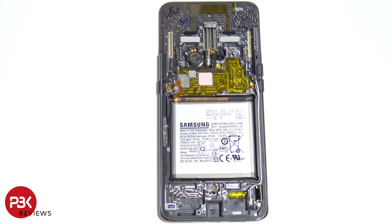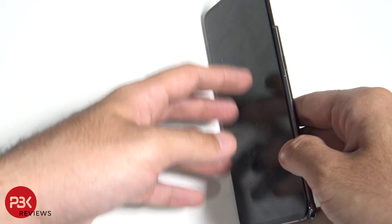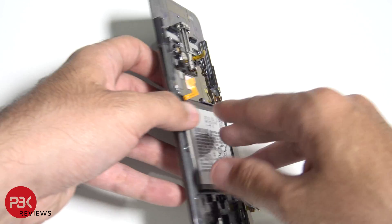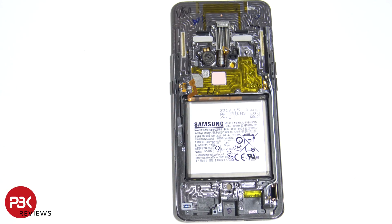As far as replacing the screen goes, you have the cable right over here that runs through the frame. You'd have to heat the front up, loosen up the adhesive, pry the screen off, then get your new screen, run the cable through, and reapply it to the front with new adhesive.